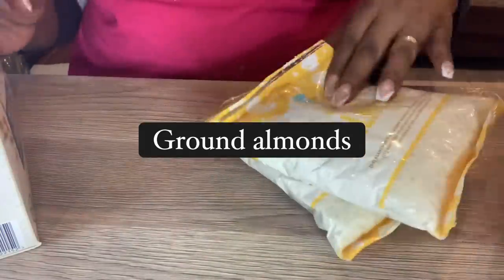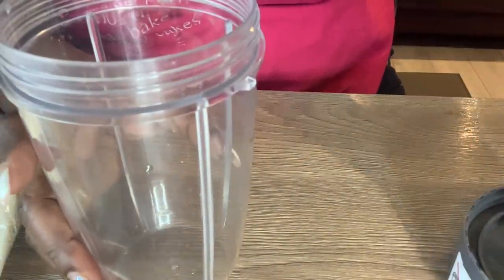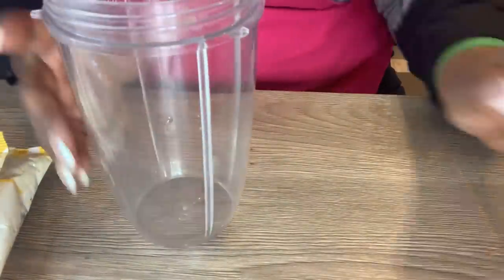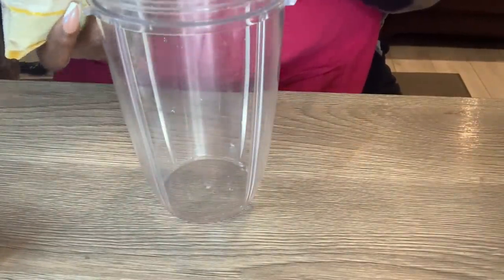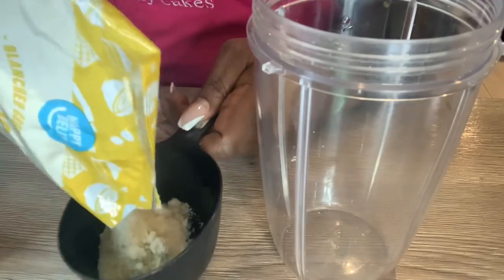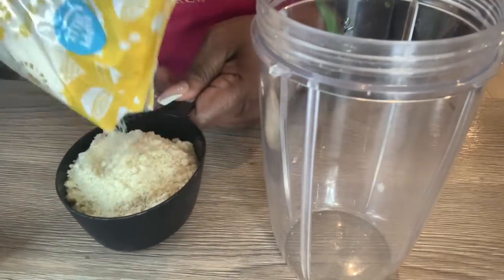For the almond milk I used ground almonds, which makes your job easier. For the oat milk I used rolled oats. The first thing I'm going to do is put the almonds into my NutriBullet. It's important to use a powerful blender, otherwise you end up with a not-so-smooth mixture. I'm measuring exactly two cups of ground almonds and putting them into my blending cup.